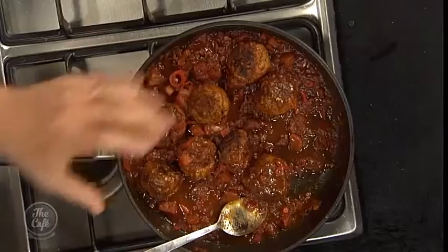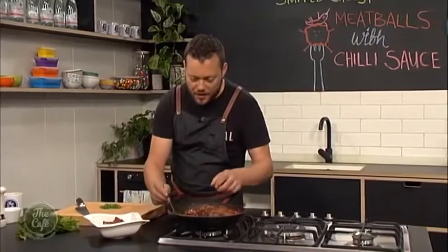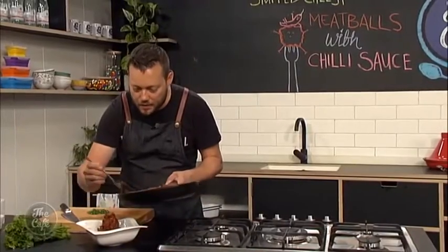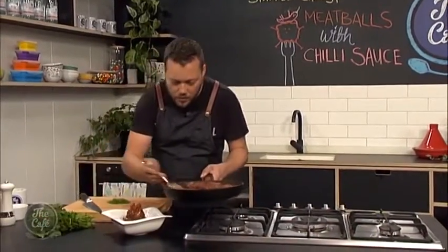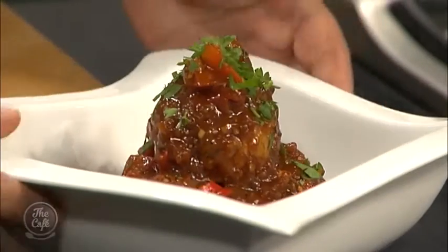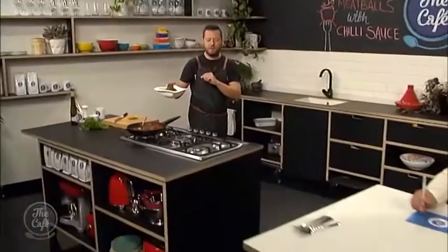The meatballs are ready. You can see that sauce — I put the meatballs back in and it's reduced around them. They're nice and shiny. It is quite spicy, but it is a chili sauce, so we can handle that. I'm just going to finish it off with a little bit more sauce and some parsley as well to finish, which will counterbalance a small fraction of the heat.